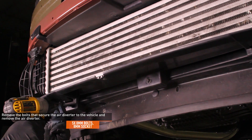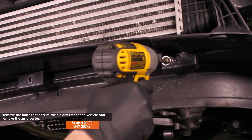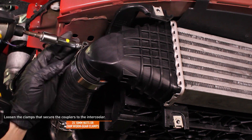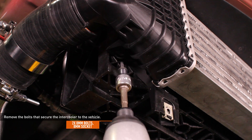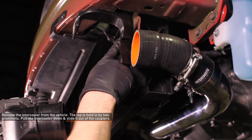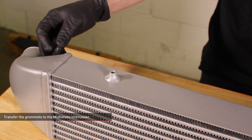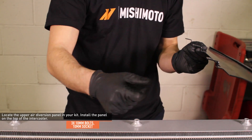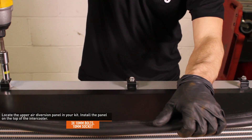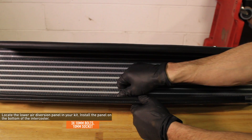Remove the five 8mm bolts that secure the air diverter to the vehicle, then remove the air diverter — there are two bolts along the top and three along the bottom. Loosen the clamps that secure the couplers to the intercooler. Remove the two 8mm bolts that secure the intercooler to the vehicle. Remove the intercooler from the vehicle — the top of the intercooler is held in by two grommets; pull the intercooler down then slide it out of the couplers. Transfer the grommets to the Mishimoto intercooler. Locate the upper air diversion panel in your kit and install it to the top of the intercooler using the supplied 10mm bolts. Locate the lower air diversion panel and install it on the bottom of the intercooler using the supplied hardware.